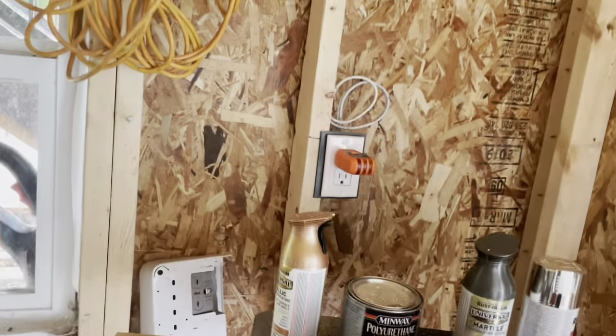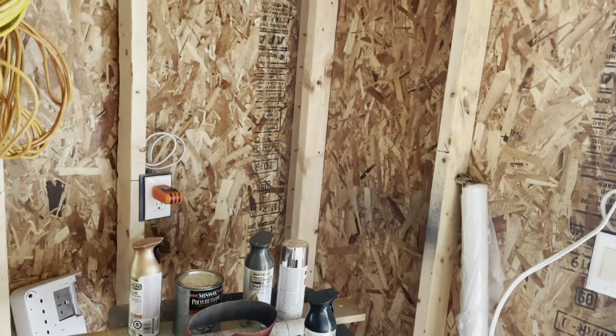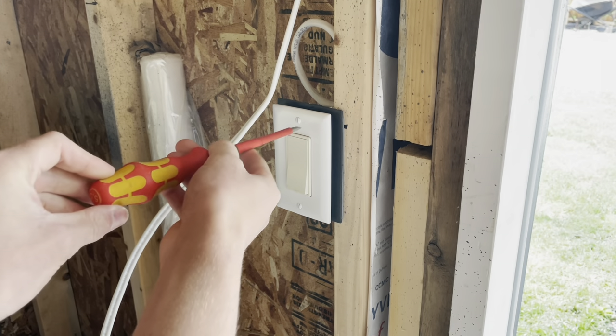It looks like we got it — that was nice. You've got to be patient with those things and go over them a few times. Sometimes turn them off and on. If you just go off the first pass, sometimes you'll get the wrong circuit, which is kind of frustrating. But we got it, so I can begin by taking the old switch plate off of the switch.